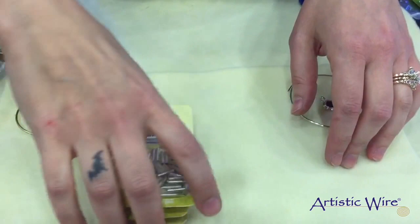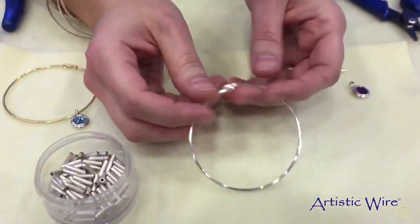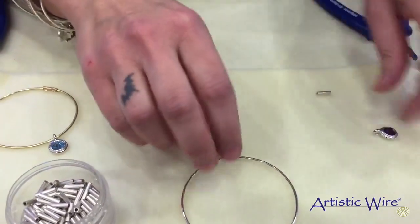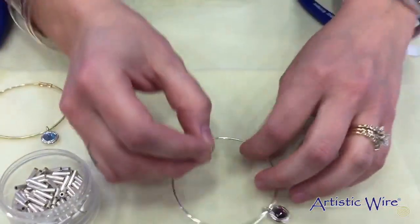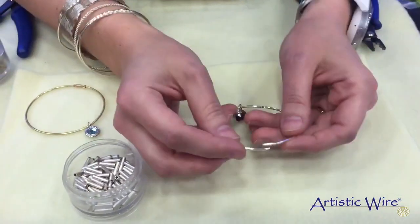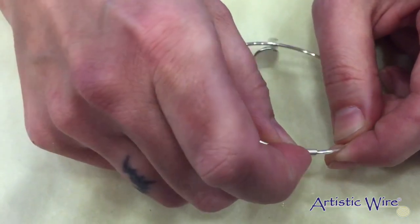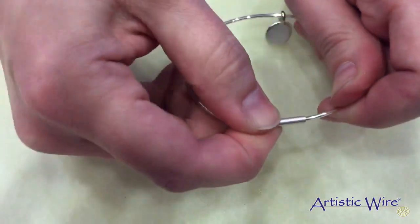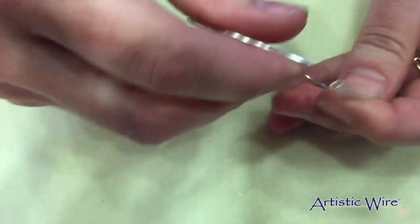And to create a bracelet is very easy. You're going to cut your desired length of your artistic wire and simply slide on your charm, and then using the correct size you will simply place one end of your wire into the crimp bead. You don't want to slide it all the way to the end — you just want to slide about halfway.